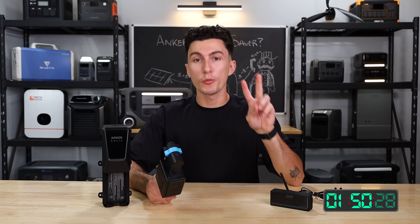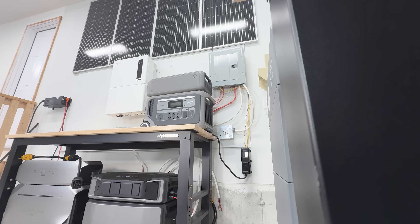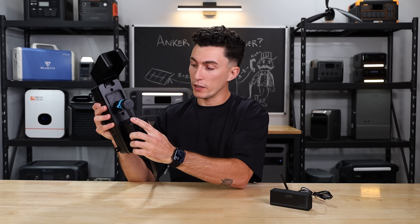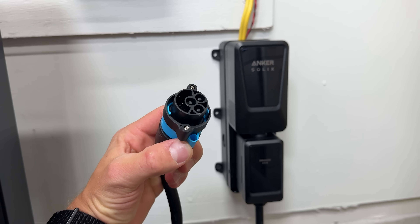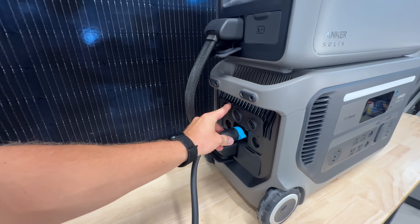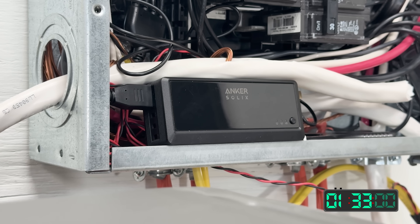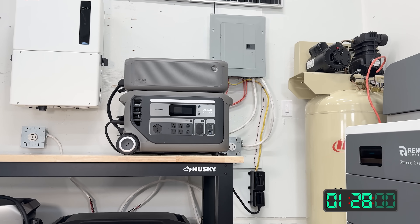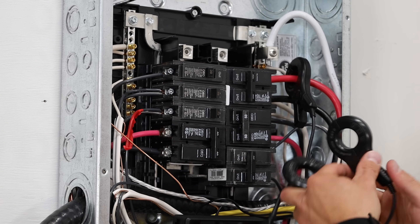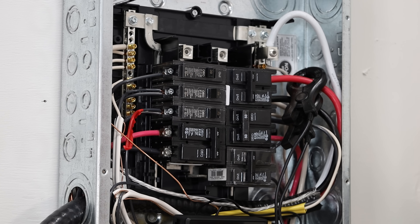The kit consists of two components that must be used together. First, you have your bi-directional inlet box — this is the part that you actually tie into your grid. You plug this portion in at the bottom, it goes into your inlet box, and then the cable on the other end plugs directly into your F3000. The other part is the smart meter, which has a little Wi-Fi antenna so you can connect to it. It monitors the flow of power into your home's panel using current meter clamps, which are super easy to install — they just clamp over a wire coming off the breaker you're using in your panel.